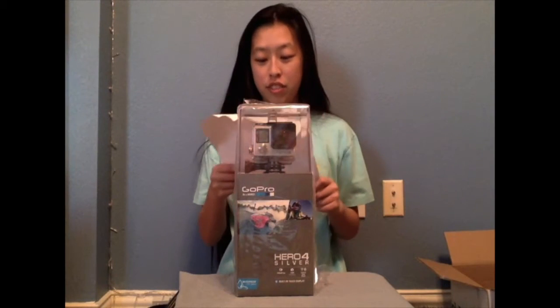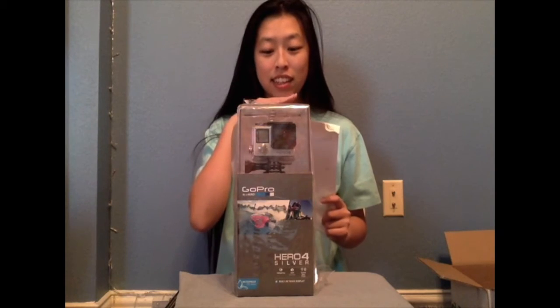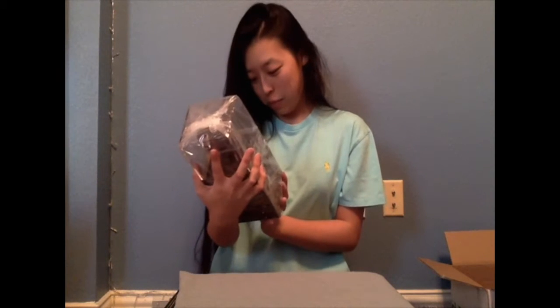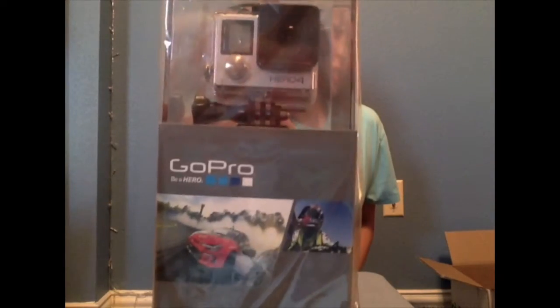I'm going to read this real quick. Ship to Brenda Wong — that's me. Okay, let's open it up. Oh my gosh, it's so beautiful! Can you see that? So beautiful.